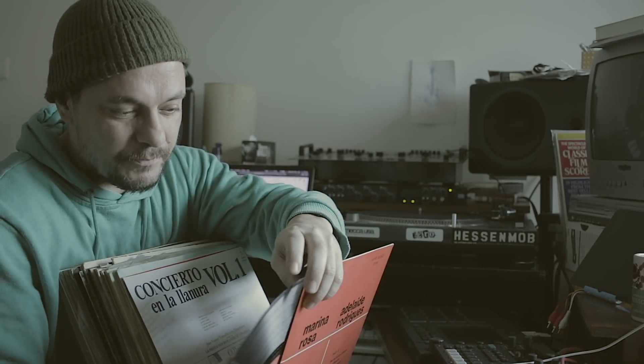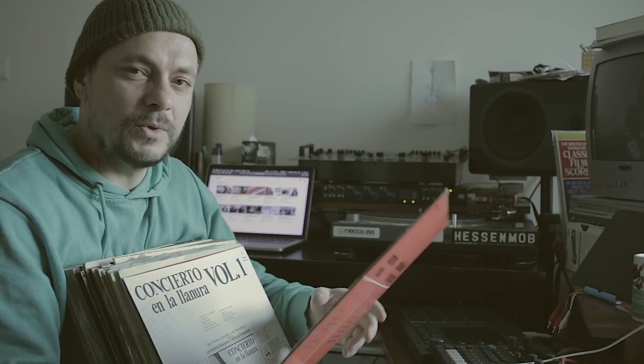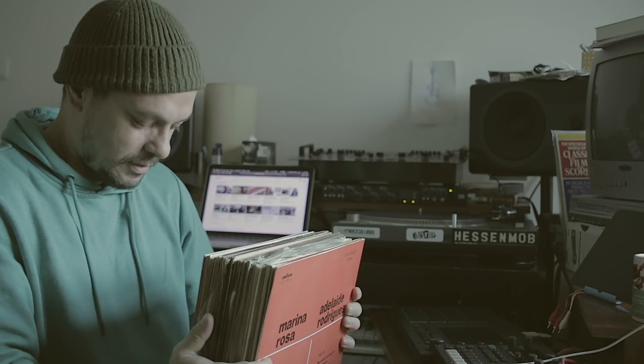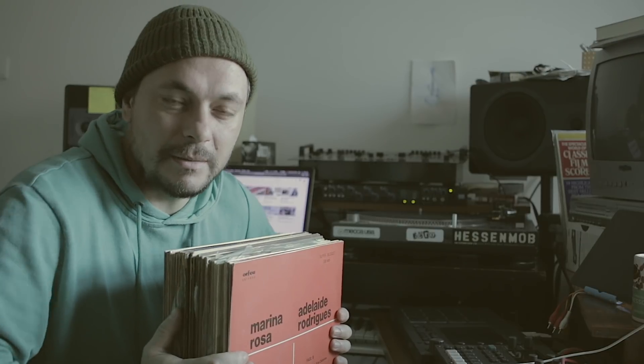I usually don't check all the vinyls — I just check a few of them to see if the vinyl is in good condition, no scratches or anything. But that's it. I'm going to go through all these — some Portuguese popular music — listen and find slices, find music. That's it. Just listen to music, get inspired, and make beats.